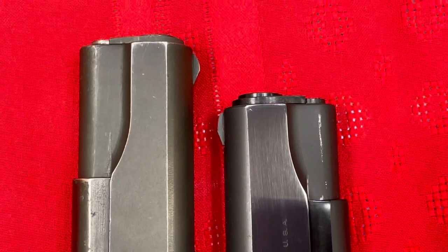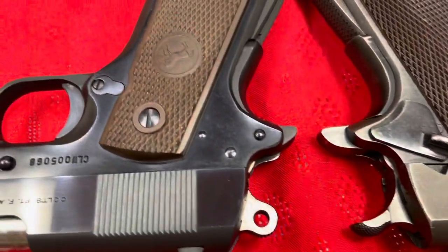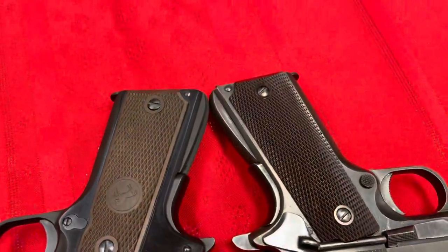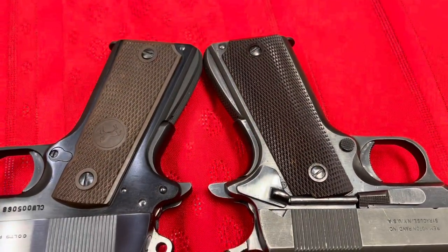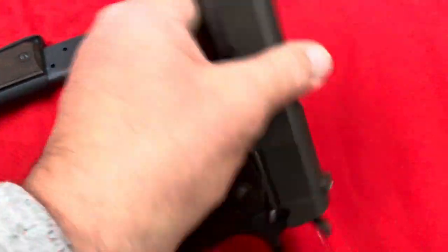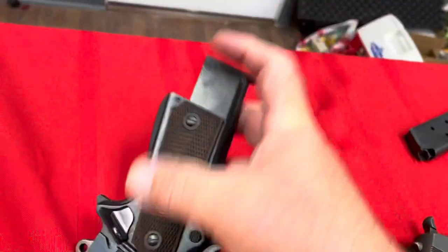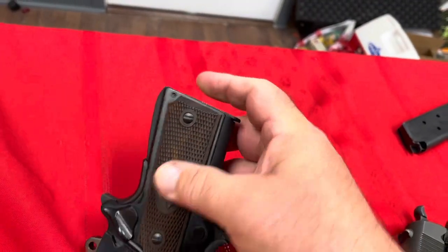The biggest difference you're going to notice is in the slide length, which makes it easier for many to carry, especially in the waistband. It has the same grip size, so it accommodates the same magazines that a standard 1911 will — and as you can see, these magazines are completely interchangeable.